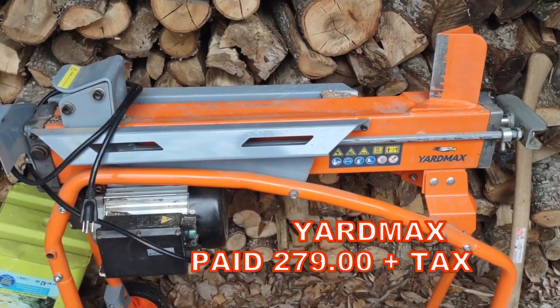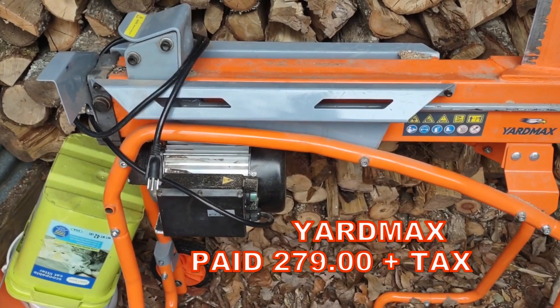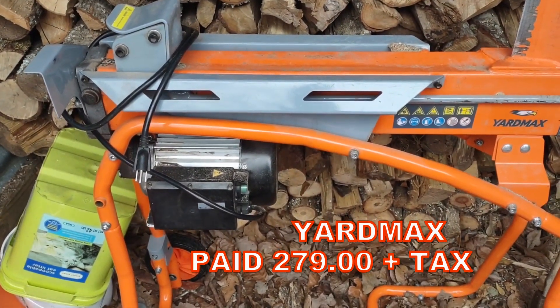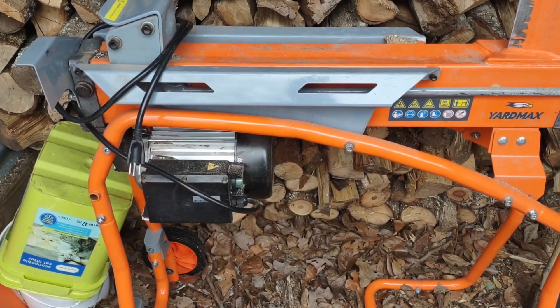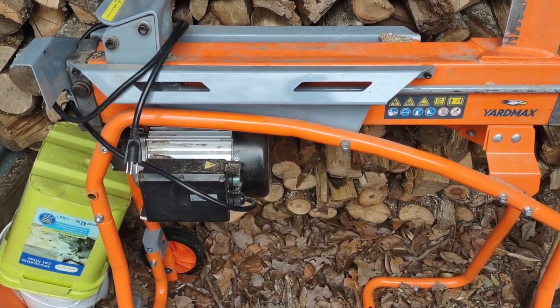I'm sure it's some kind of Chinese brand, but it has a 15-amp electric motor on it and it does pull 15 amps. I've had it hooked up and it pulls pretty heavy.